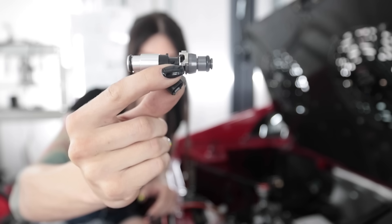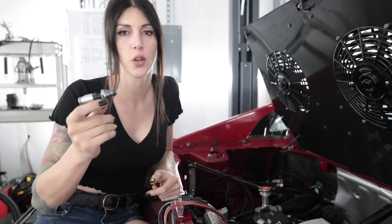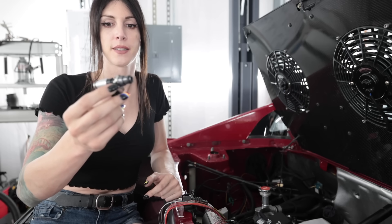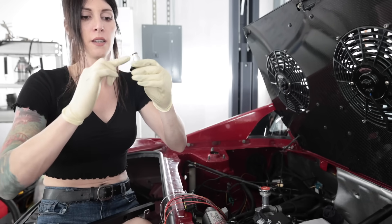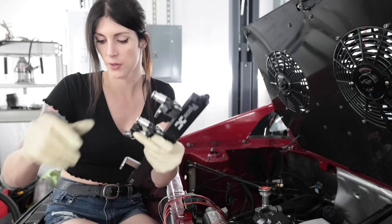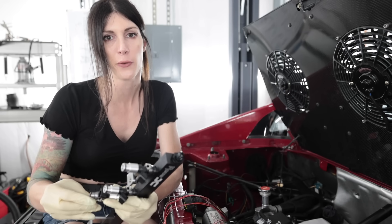It looks like a robot cannon. These are robot cannon injectors — since it's not sponsored, we're just going to call these robot cannons. I wish I could have gotten more progress done in this video, but I didn't plan on getting a sinus infection — that kind of foiled my progress. I think it's going in where it's supposed to. This is a very delicate process. I feel like you could easily screw this up.